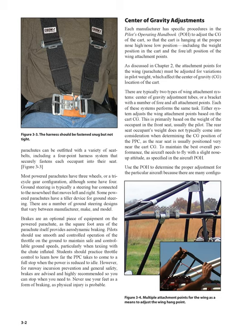The CG adjustment is primarily based on the weight of the occupant in the front seat, usually the pilot. The rear seat occupant's weight does not typically come into consideration when determining the CG position of the PPC, as the rear seat is usually positioned very near the cart CG. To maintain the best overall performance, the aircraft needs to fly with a slight nose-up attitude, as specified in the aircraft POH.